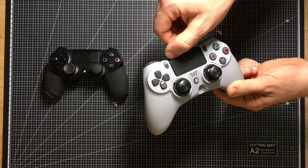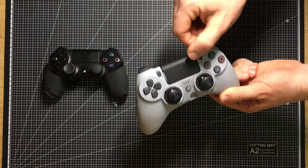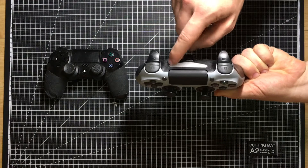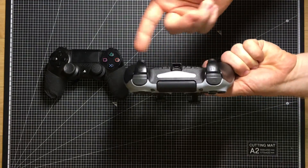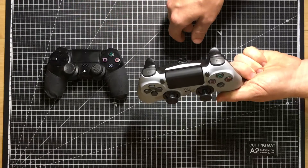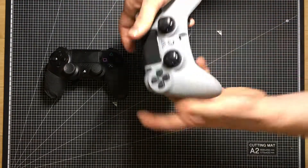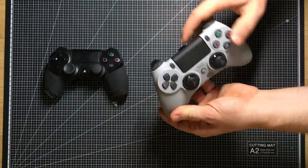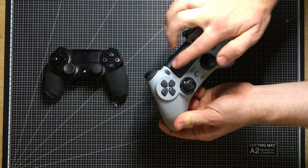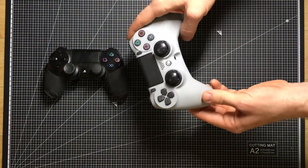Another cool change — I noticed that they made the touchpad a little bit see-through here. So normally this light, you can't even see what it's doing. Some games utilize it to indicate your health status or something else, but it's almost useless because you can't even see it when you're holding a controller away from you. So they made like a little slit up here where you can actually see what color this bar is making, which is just a nice little touch.